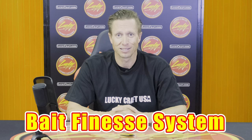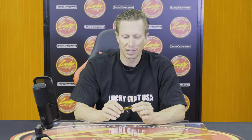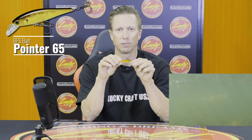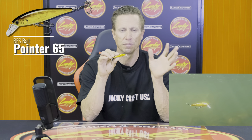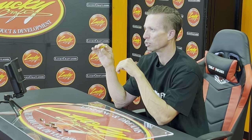Especially the new BFS — the bait finesse system. Think about a bigger jerkbait: a Pointer 78, Pointer 100. Or go a little bit smaller to the Pointer 65. When you think about trout, you don't really think about big baits. Sometimes you do — I've caught plenty of big brown trout on bigger jerkbaits — but when you're going to smaller rivers, smaller streams, smaller lakes, and smaller rainbow trout, you don't need the bigger jerkbaits. The Pointer 65 is going to be better for a bigger river or those lakes where there's smaller trout.